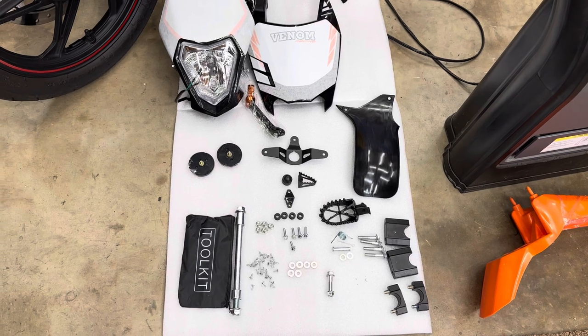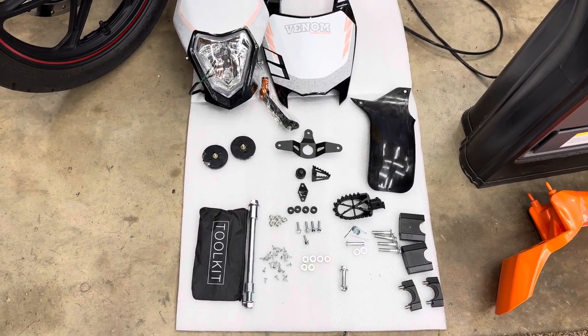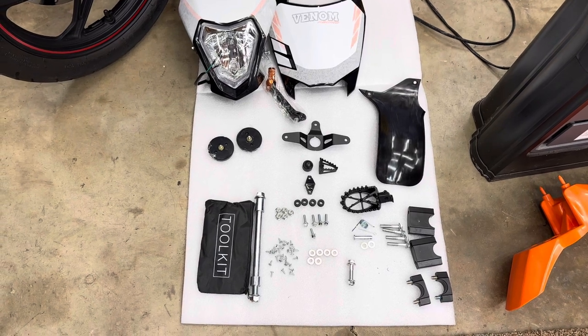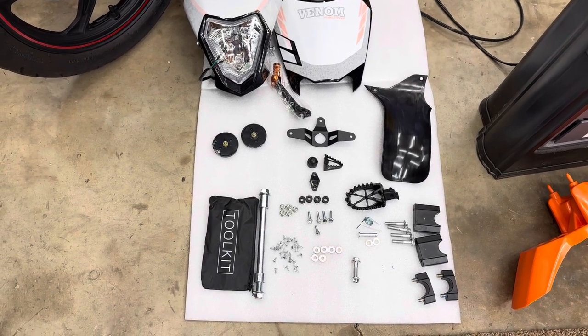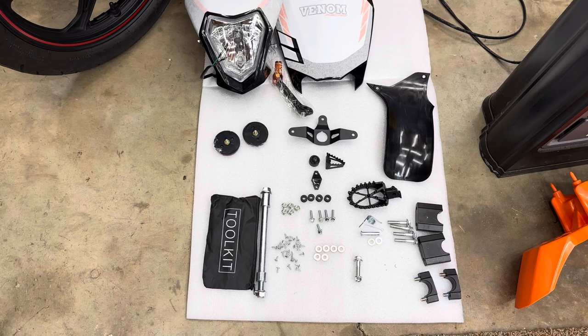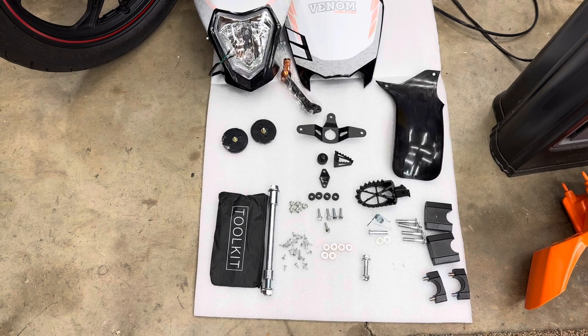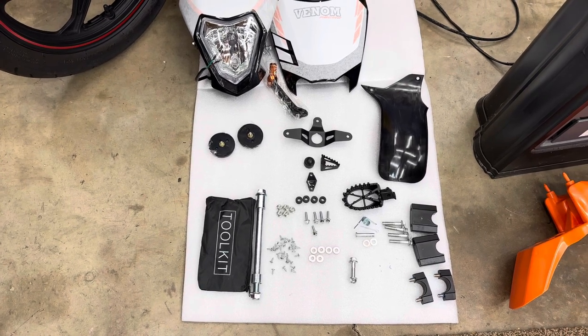As you can see here, this is all the parts that come with it. I have them all spread out and kind of assorted to where they are going to make it a little easier for me to put together. Now, there's a lot of this I'm not real certain about yet, so I'll kind of learn as I go and hopefully we'll learn together.